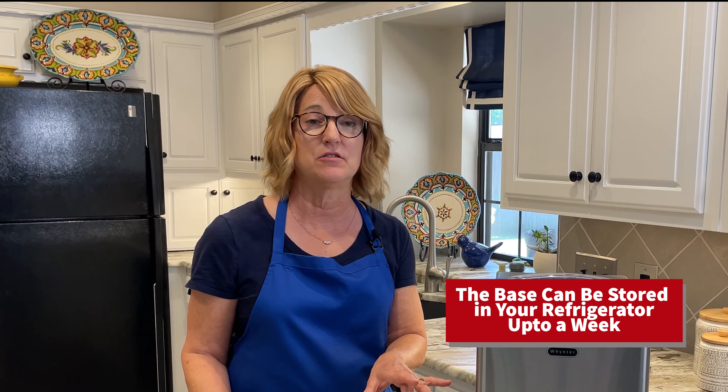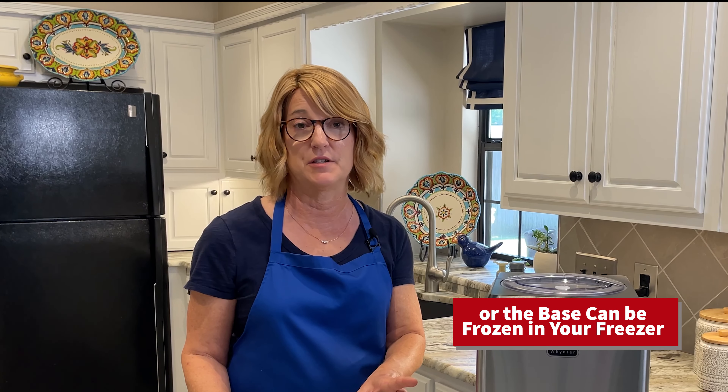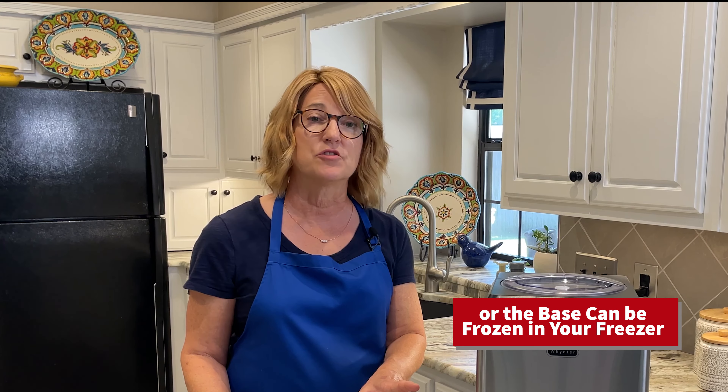Here's a tip: you can save this base in your refrigerator for up to a week. Or if you wanted to, you could even put it in your deep freeze and save it. Just make sure when you are ready to use that base from your freezer that you fully thaw it before putting it into your ice cream freezer.